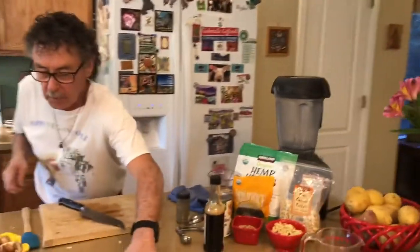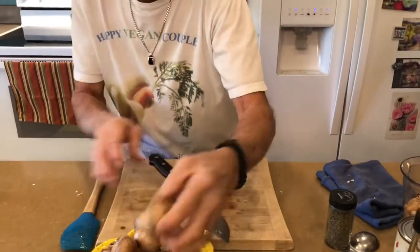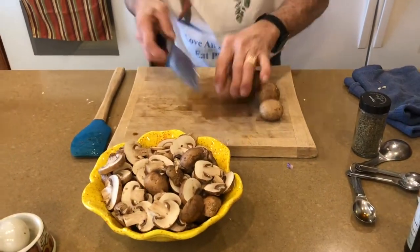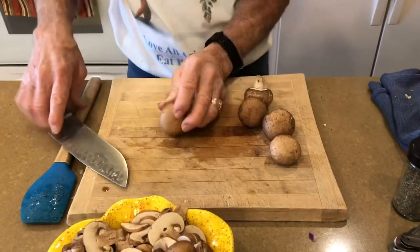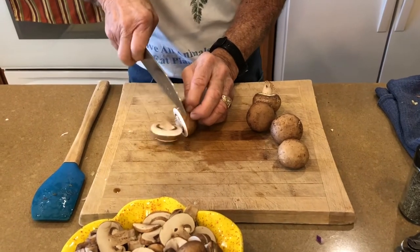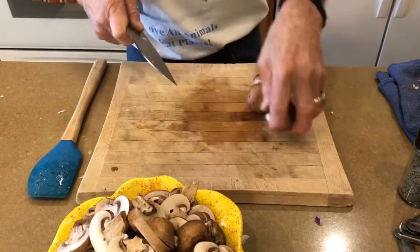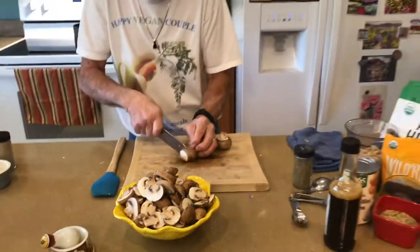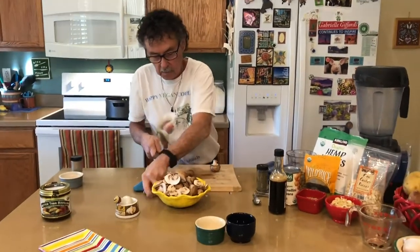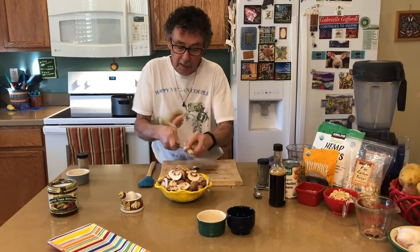Now let me show you how I'm doing my mushrooms. As you can see, they're just sliced about a quarter of an inch thick. I have five of them here. I cleaned them off — I don't really use water on them, I just use a towel and wipe them off. The recipe calls for sliced mushrooms, but you could also do them in a dice. Either way is fine.